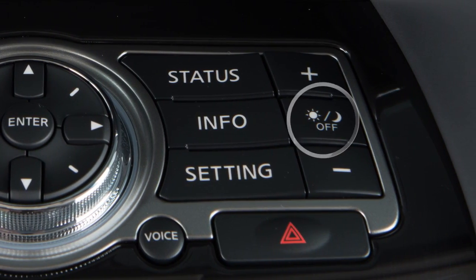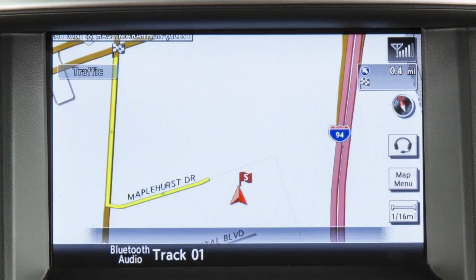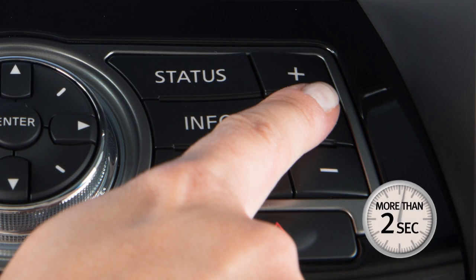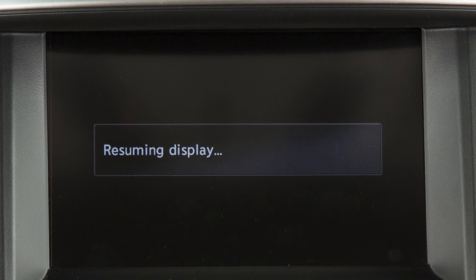The Day-Night Off button displays alternate views of a day screen and a night screen. Press this button for more than two seconds to turn the display off. Press again to turn the display on.